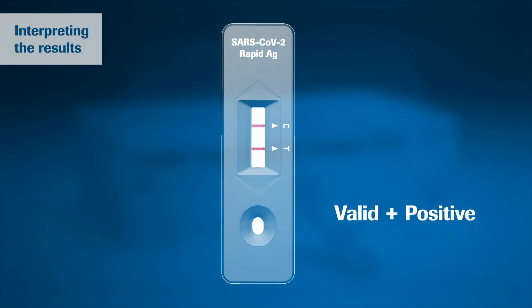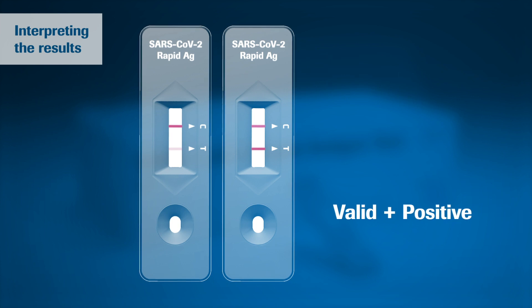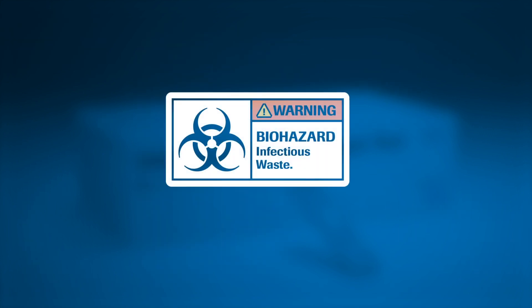In case of a positive result, a colored line appears in the lower section of the result window. This is the test line T. Even if the test line is very faint or not uniform, the test result should be interpreted as a positive result. For safety, dispose all samples and materials used to perform the test as biohazardous waste.